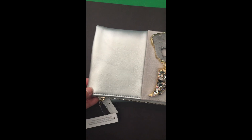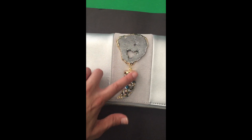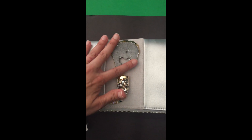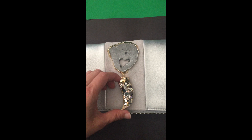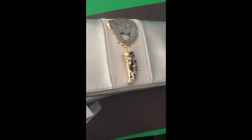Hi guys. I wanted to show you this very simple clutch that I purchased at Nordstrom and I converted into a gemstone clutch with just adding this stone here and attaching this rhinestone dangle, and it really makes the bag look so elegant.